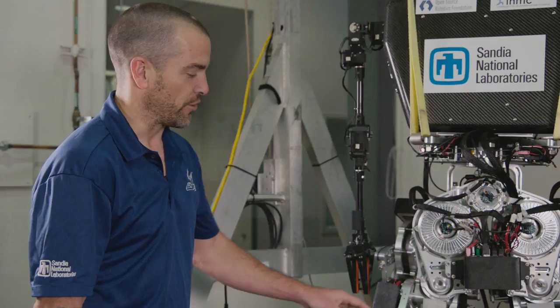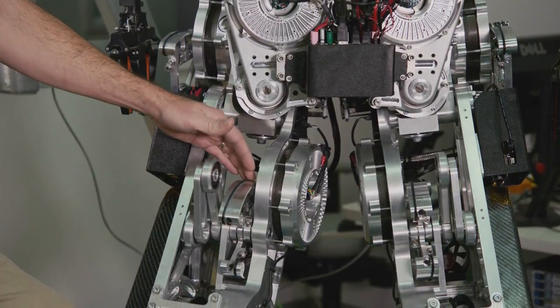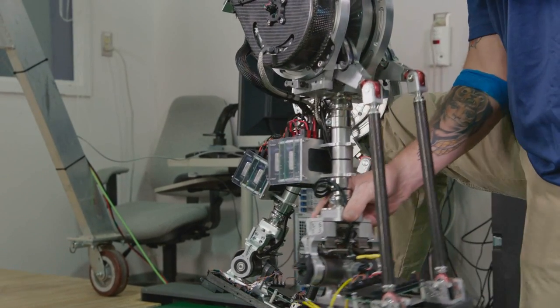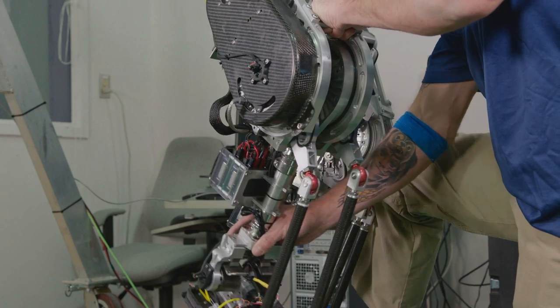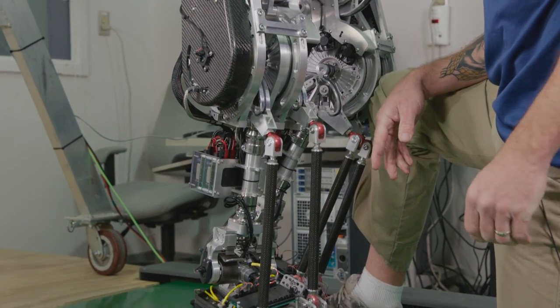The power transmission system on the Wanderer robot is the same as on the Stepper robot — a rope-on-sheave system. We periodically need to tighten up the ropes to maintain tension. On the prior robot, it would take about two hours per leg to do that. On this robot, we were able to narrow that down to about 10 minutes.